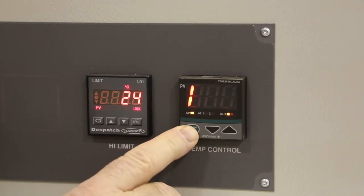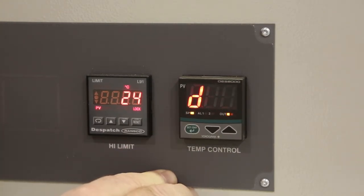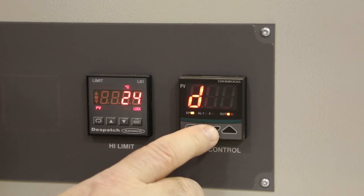Cycle the green button until you see D. This is the derivative value. The derivative value should be off.